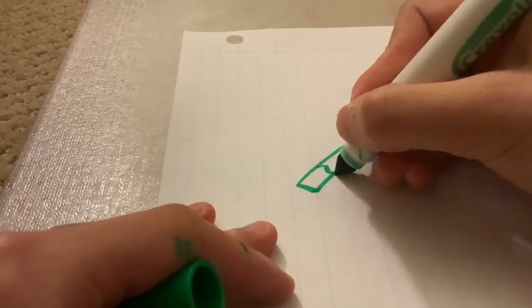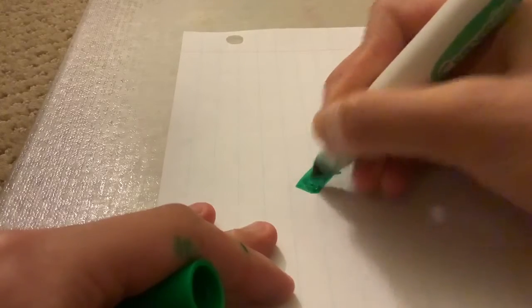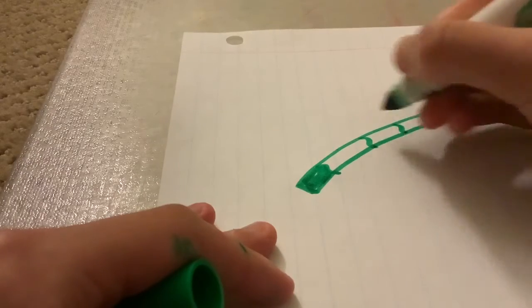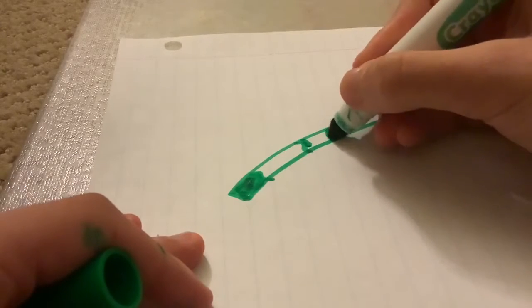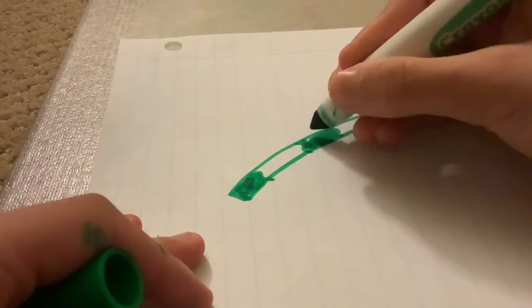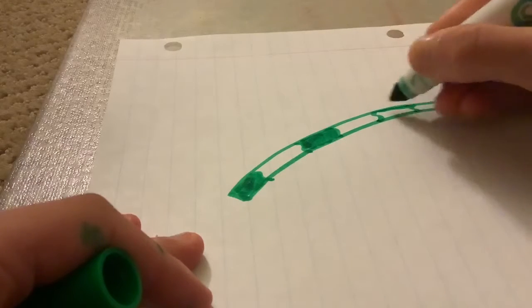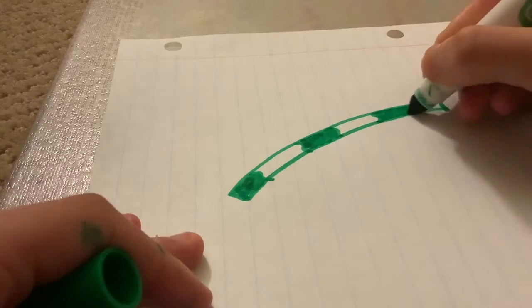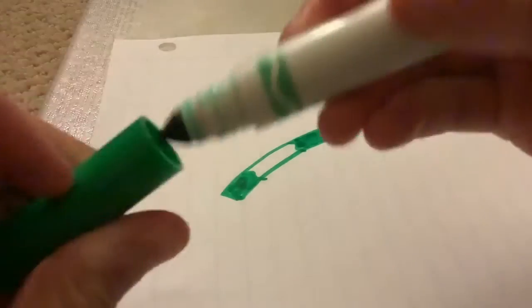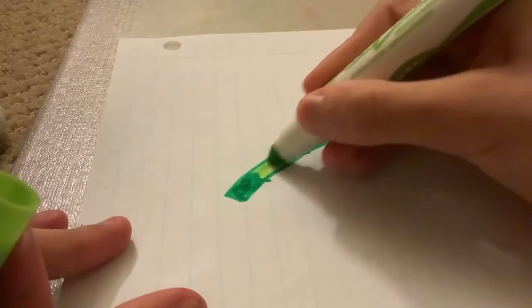Next, with this color, draw little lines and color them in. Then, with the other green, color the other gaps in.